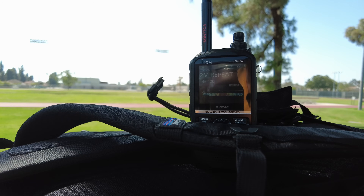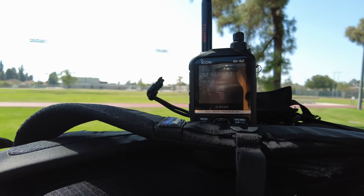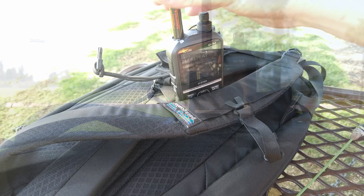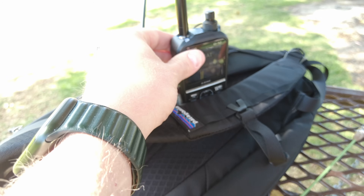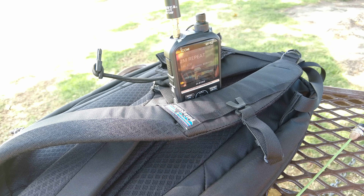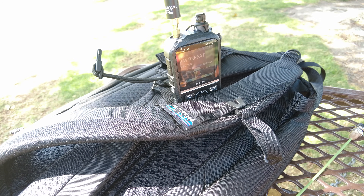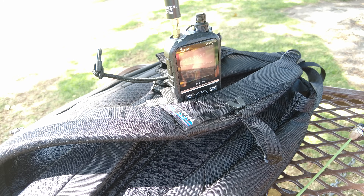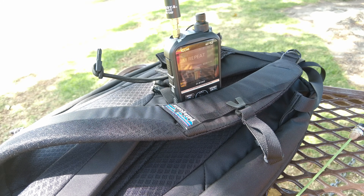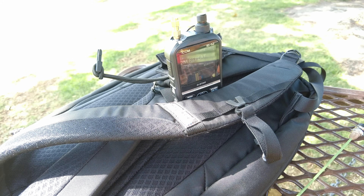This is the Diamond SRH-77CA. And now its competitor, the Nagoya 771. These both perform really well, and the Signal Stick performs really well too. So far nothing surprises me.